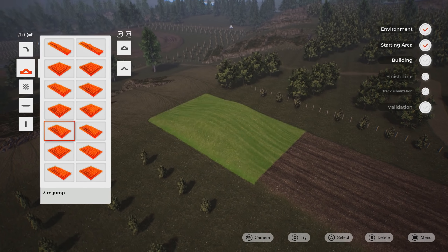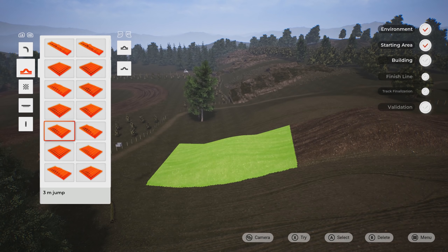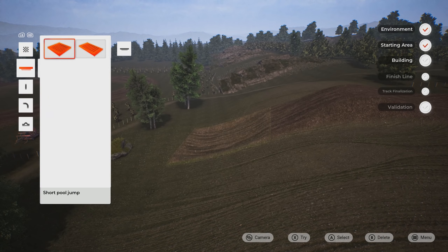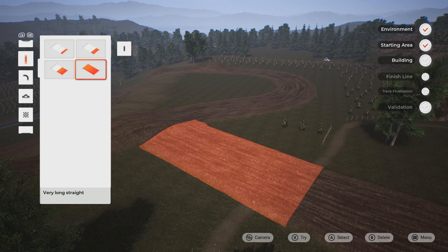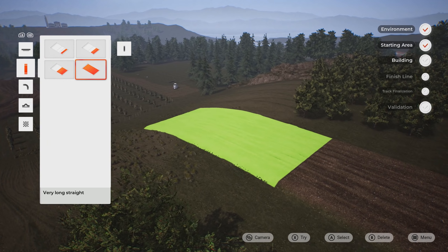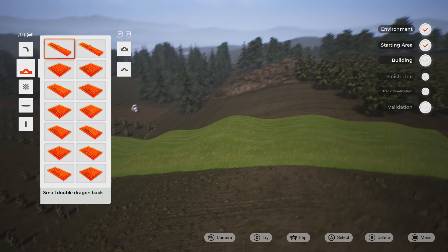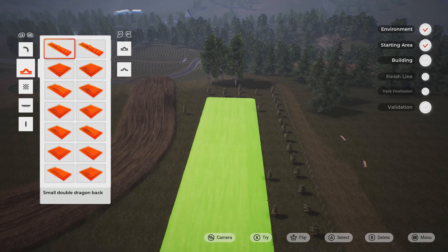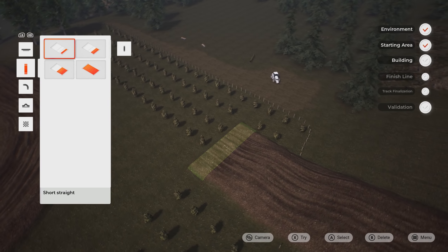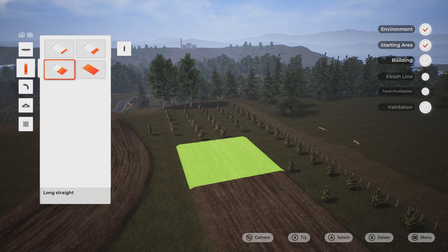They probably did give us a few different pieces, but it is very similar and it forms to the hill. So you've probably seen in the video, the pre-made dragon's back thing — you know what it looks like when you put it down normally. But if you put it on the hill, it stretches out and kind of forms differently. So it is pretty sweet.